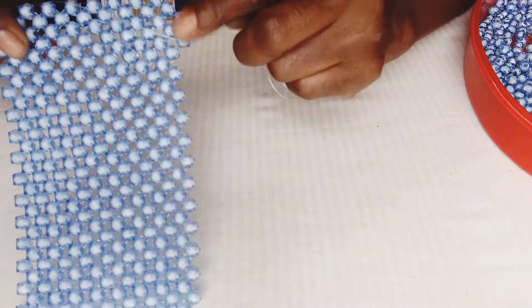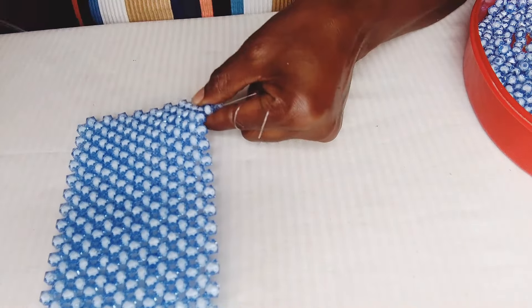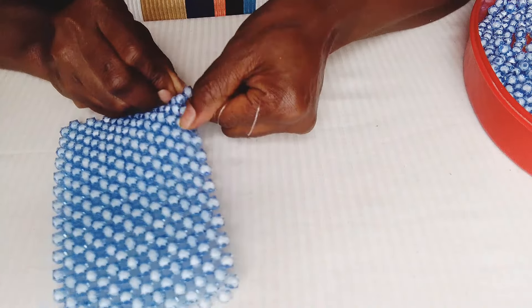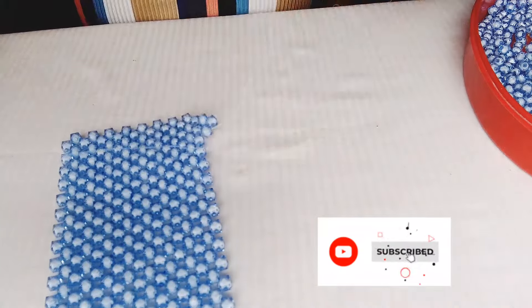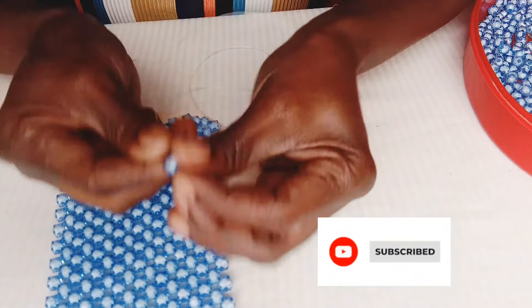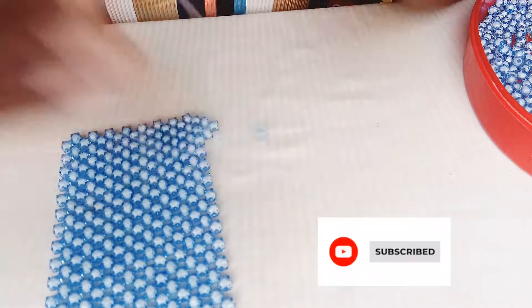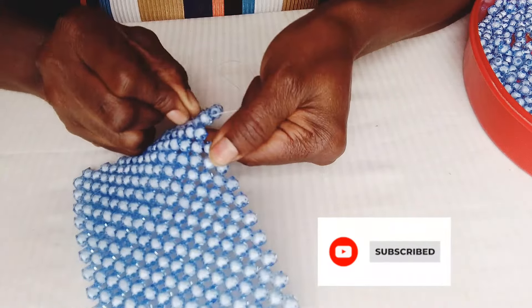That's how it should look — this should just be the beginning of our shaping of the bag. Take the right-hand fishing line and do the same thing we did: enter the next bead, go into the next bead. Then go into the next row with your right-hand fishing line.